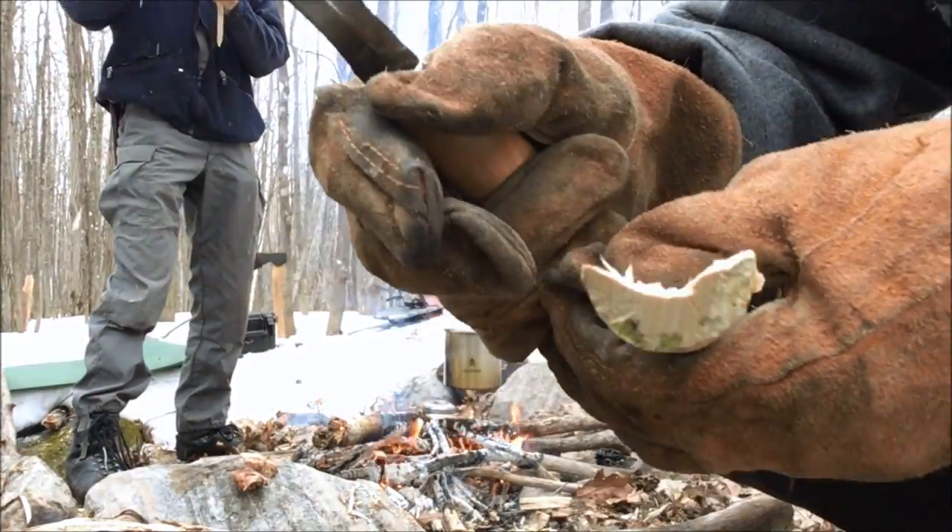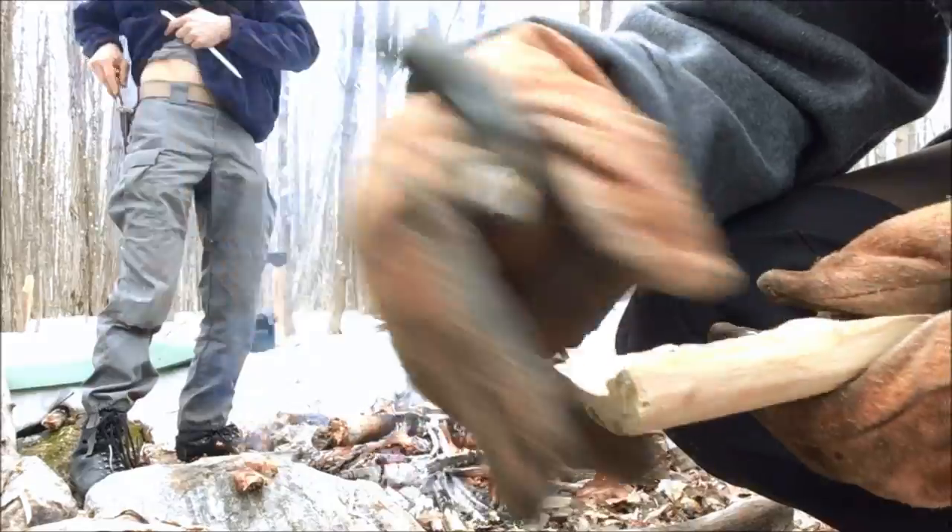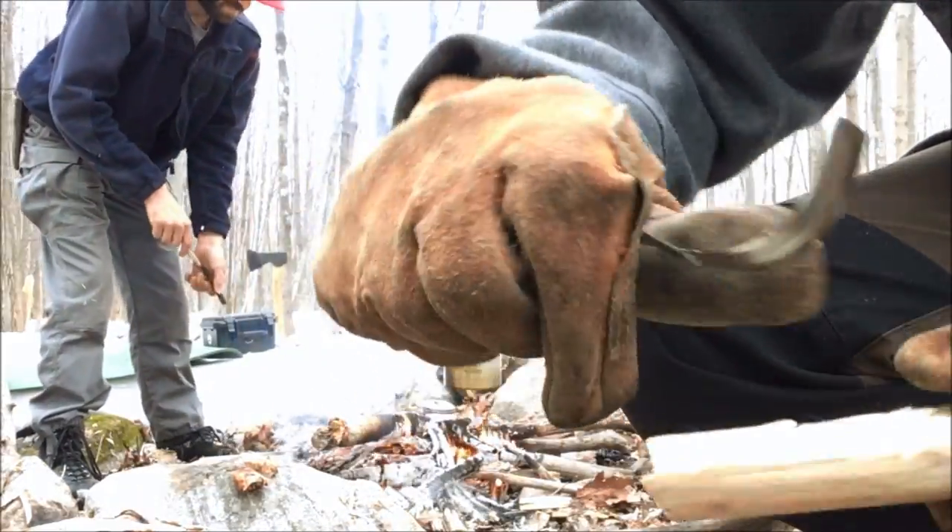The crook knife is excellent to make this kind of spout, and it's of course excellent for making spoons as well.